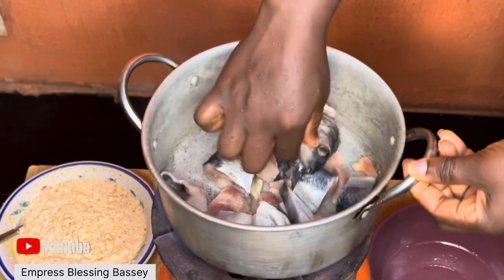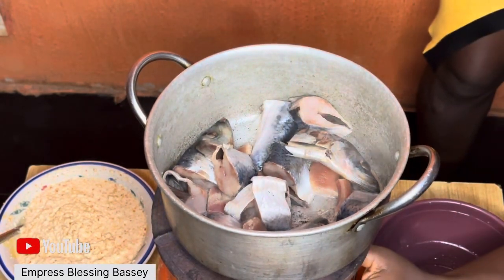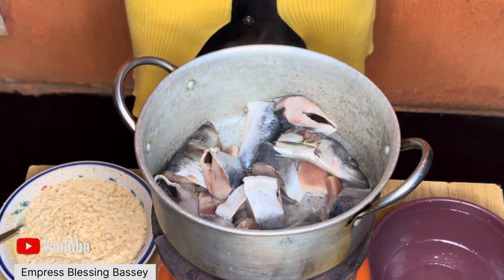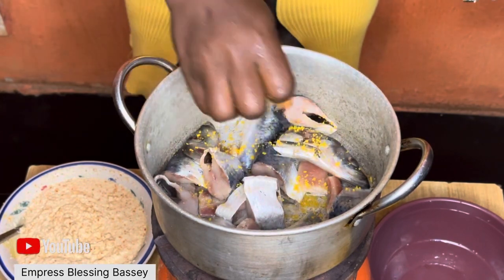We'll be starting by boiling the fish and spicing it up with the necessary spices. Today we are making egusi on a low budget, and this is actually my first time using tomato to cook egusi — and trust me, it came out really well, it was delicious.